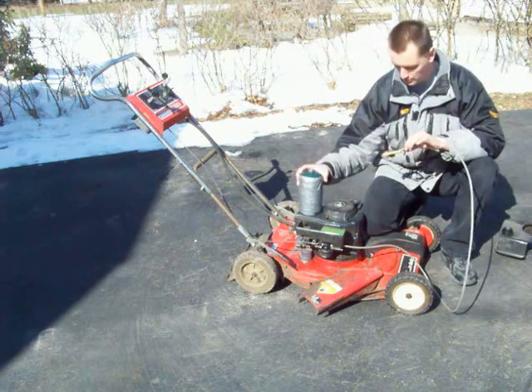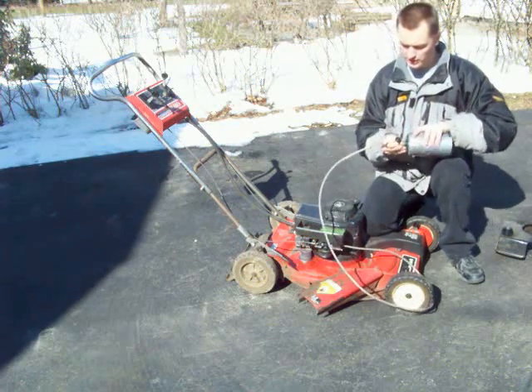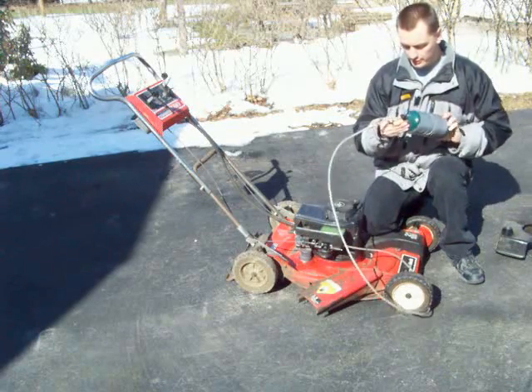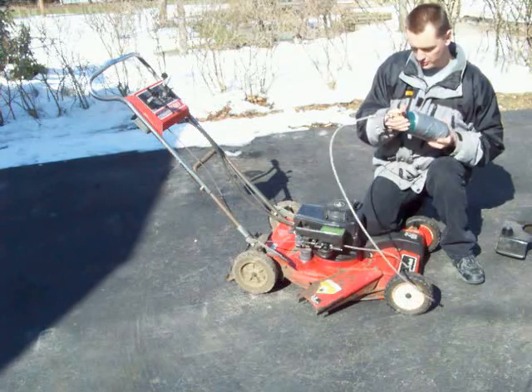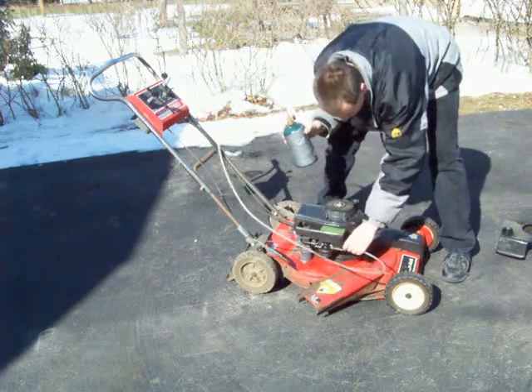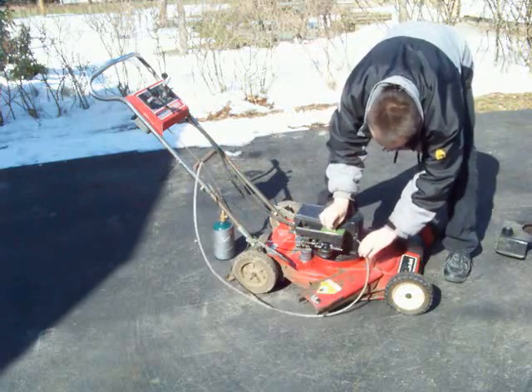You just take these one-pound propane cylinders. You want to use the green ones because the narrower ones frost up too quick. Make sure she's off. Just screw it on and screw this on here. I just got a hole drilled in the side by the air intake, and we're just plugs in.